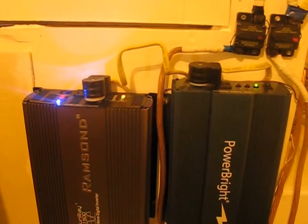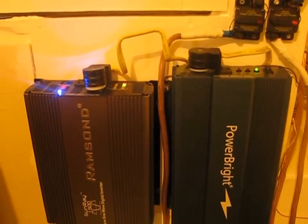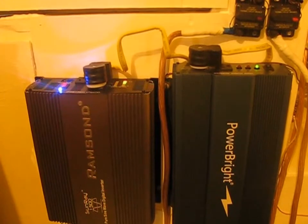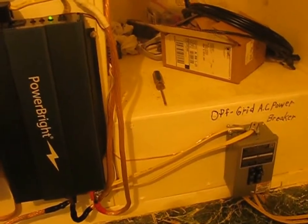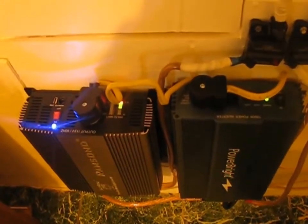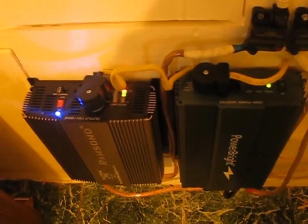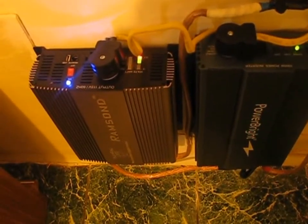This is a pure sine wave inverter — two of them hooked up to the same battery bank, with two individual trippers on it. We're just gonna see which one is more efficient than the other one. There are the trippers and everything; so far it seems to be working okay. It's a new one — I just got a replacement with the one on the left there.